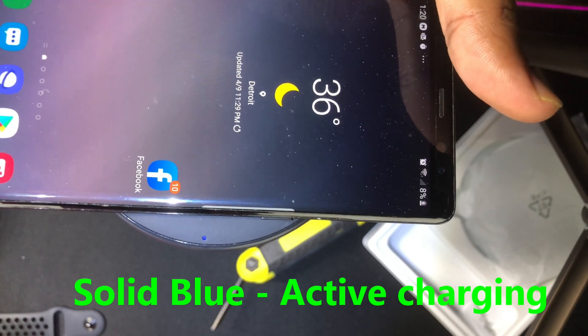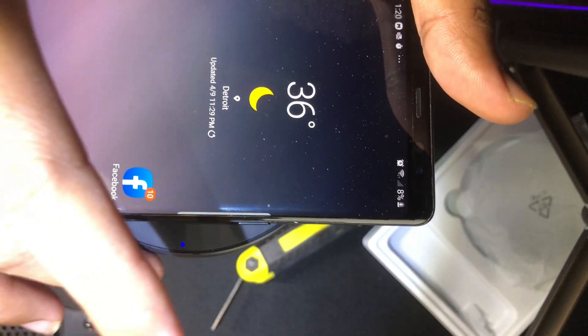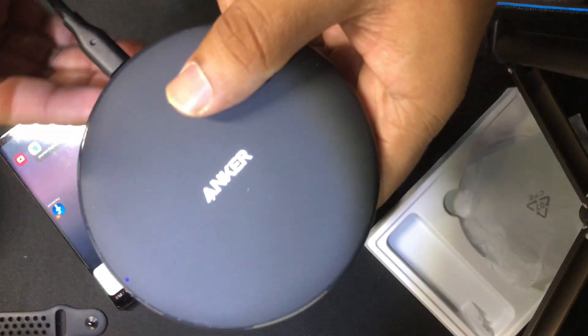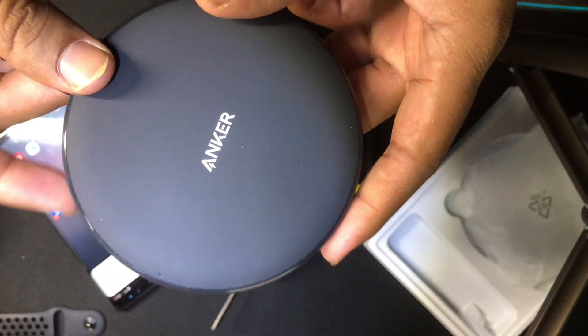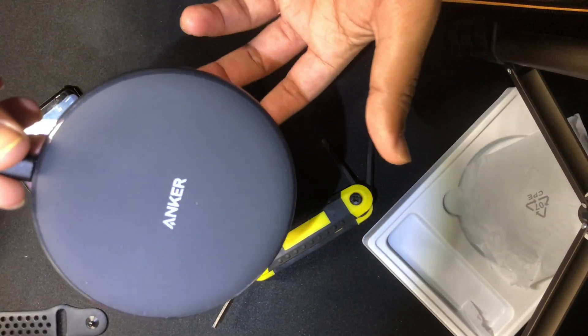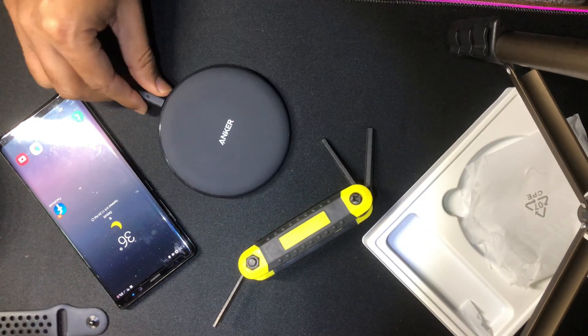Now let's take a look at the standard test to see which charger is performing better. We're going to do a test between the Anker wireless charger and the Samsung standard wireless fast charger to see which charges more efficiently. Stay tuned.